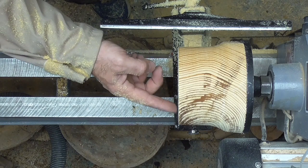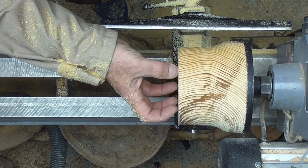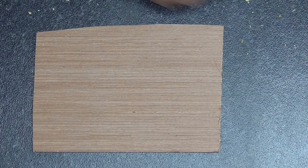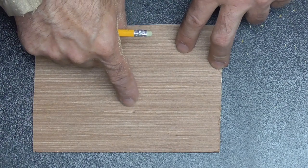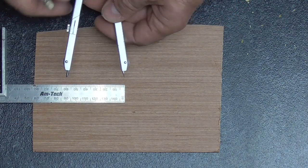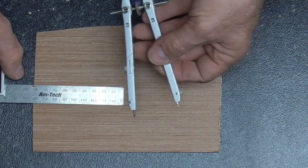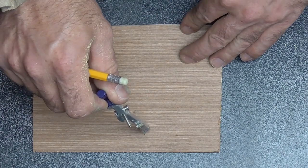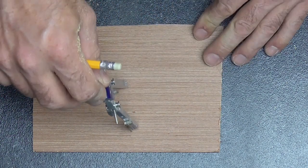Next stage is we're going to make a template to use when we hollow this out to hold the sphere. We have our piece of plywood — just four mil plywood. What I need to do is draw a circle the same diameter as our sphere. Our sphere is 90 millimeters, so I need to put a radius of 45 millimeters on my compass. You need this to be as accurate as possible, and then we're going to draw our circle onto our plywood.